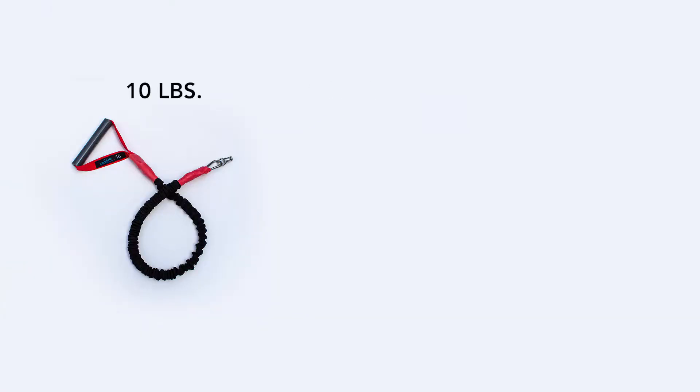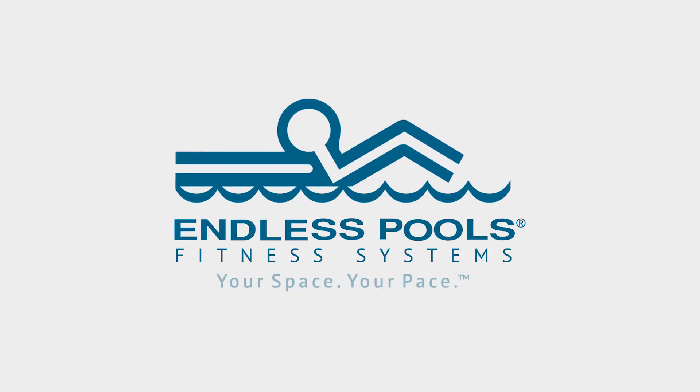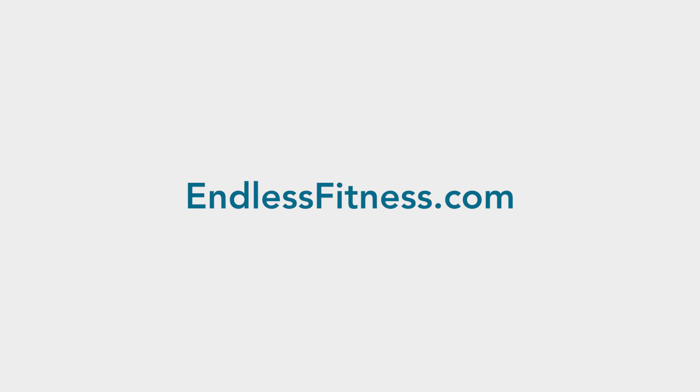With 10, 15, and 20 pound band options paired with our signature adjustable swim current, it truly is your space, your pace. Learn more at EndlessFitness.com.